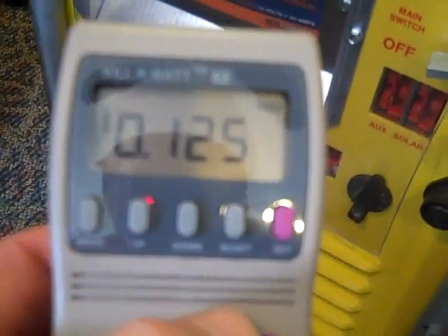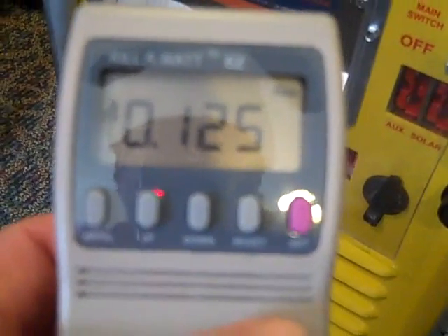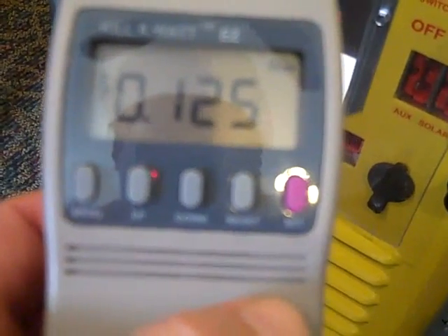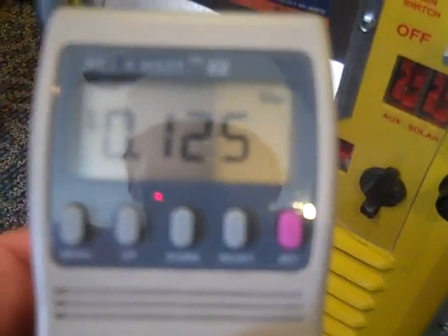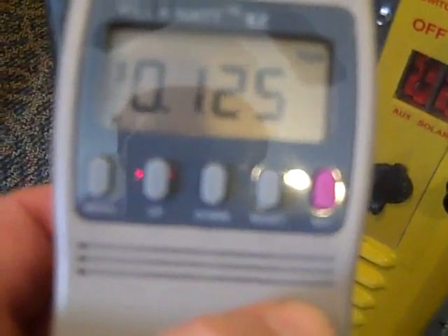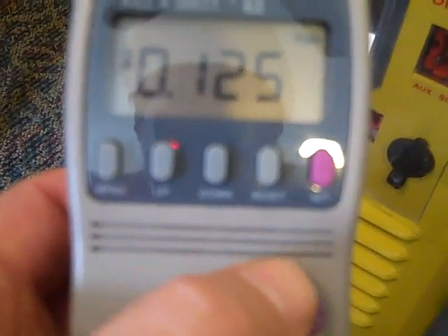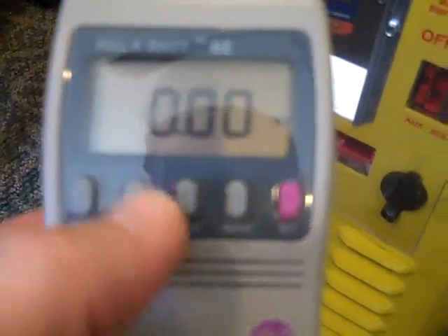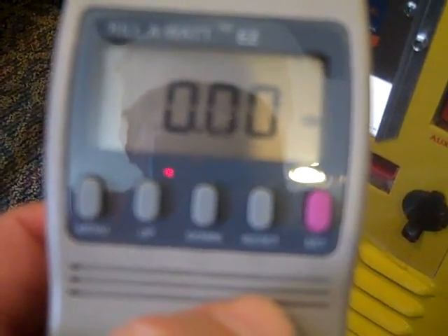Under the cost menu, you enter your rate. I pay 12.5 cents per kilowatt-hour, so I've plugged that rate into the meter. You have to do that depending on what you pay — you might pay 10 cents, you might pay 18 cents. You plug in your actual rate from your utility company to figure out how much your appliance is costing you.